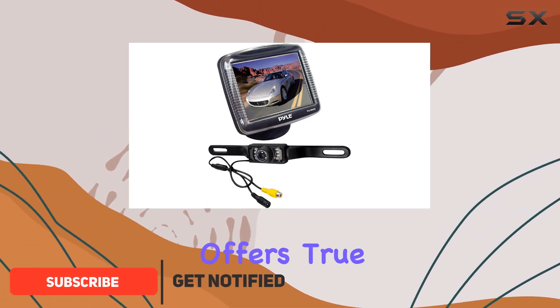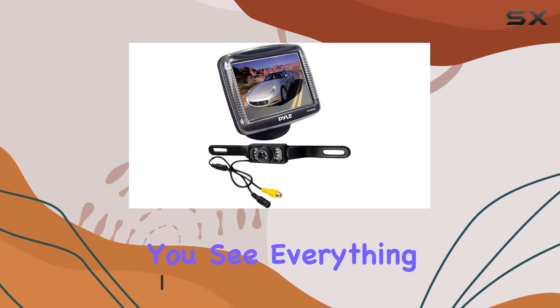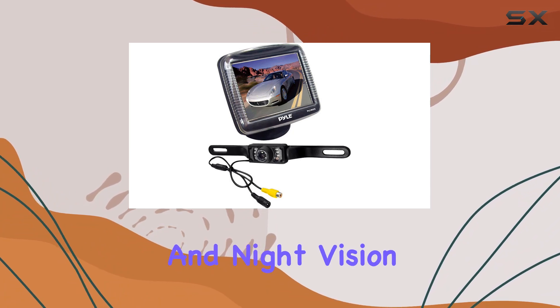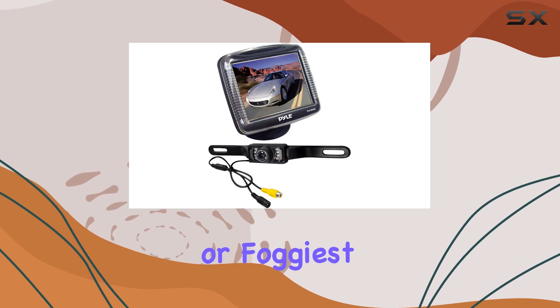This rugged rear view camera offers true color reproduction and a wide viewing angle, ensuring you see everything behind you with clarity. With its low lux performance and night vision IR LED lights, you'll have clear visibility even in the darkest of nights or foggiest of mornings.